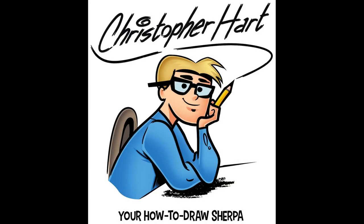Hi, my name is Christopher Hart. I'm an author of many books on how to draw cartoons, and I'll show you one that's fun today. Cartoon cats are very popular, so let's try it.